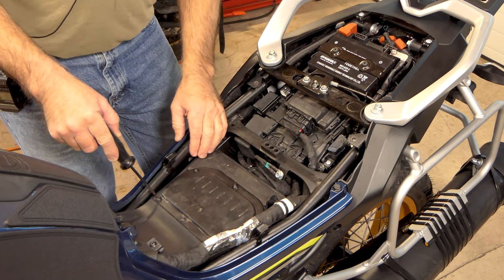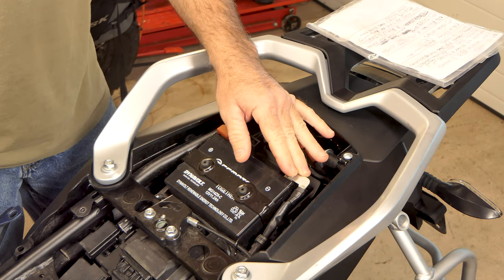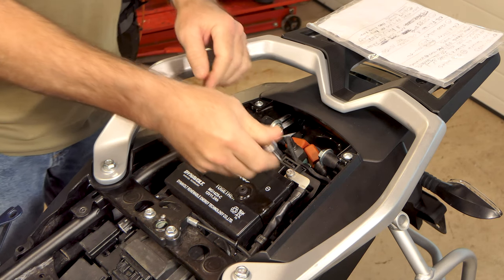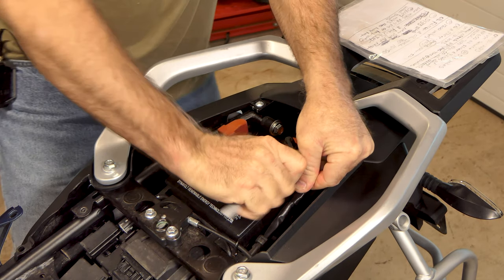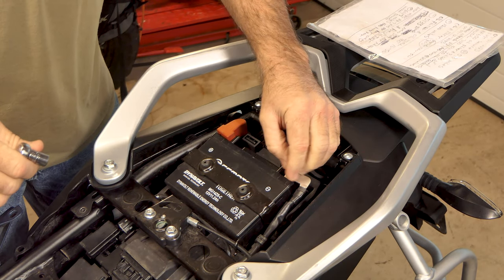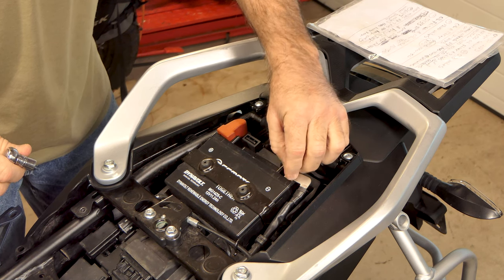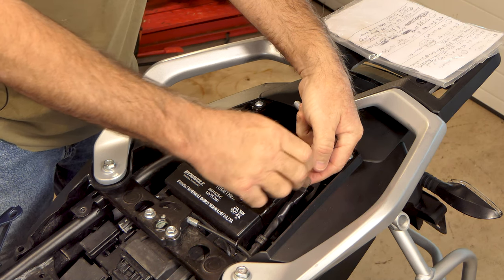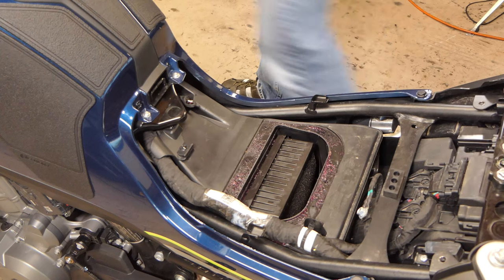Before I get carried away and tear into this bike too far, I'm going to go ahead and unhook the ground cable off of the battery. I don't want any problems with any electronics — I don't want to unplug any sensors or anything with the battery still connected. There it is. Get that out of the way.